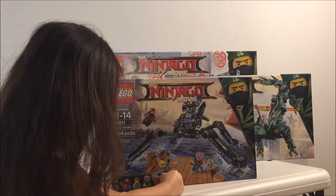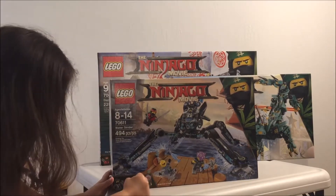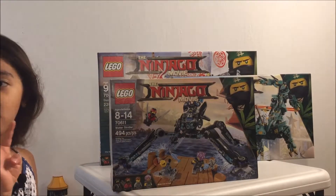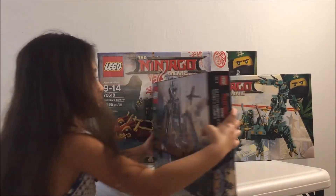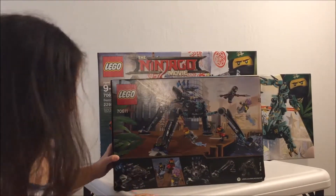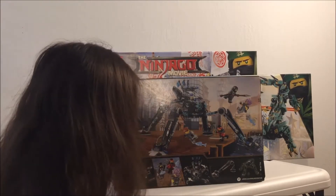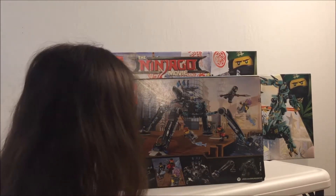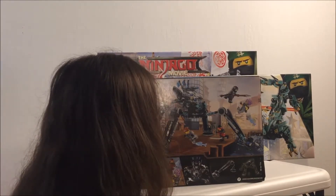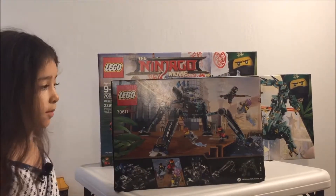It shows you the four figures. Nia, Kai, and two bad guys. So there's four. The cool thing about this one is that the legs bend really high but it still balances. I like the legs the best.